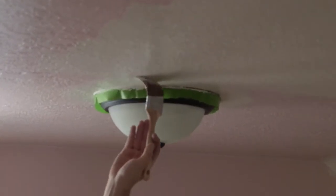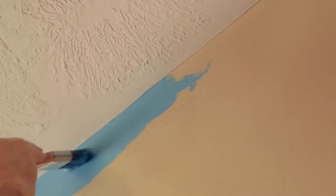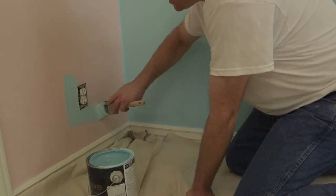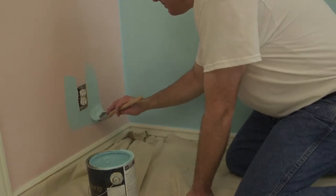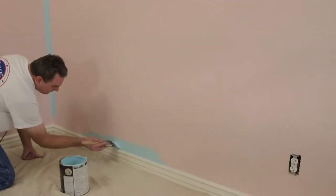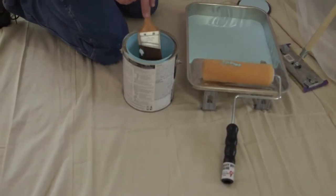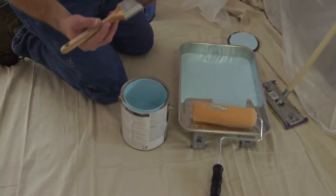Now that we're taped and primed, it's time to start painting. A good rule of thumb is to begin where you can't roll. This is best done with a two-inch angled brush. Paint around the trim and be sure to give yourself about three inches around windows and doors. When dipping the brush into the bucket, be sure to tap the side of the paint can to remove unwanted dripping.